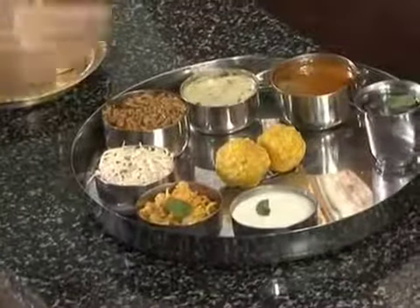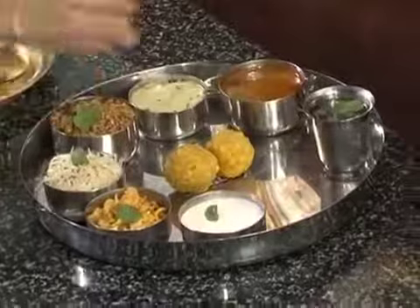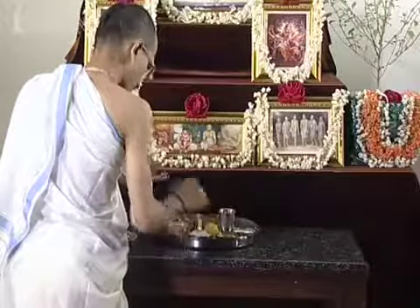Put a tulsi leaf on each preparation and place the plate in front of the deities, requesting the Lord with utmost love and devotion by chanting these prayers three times.